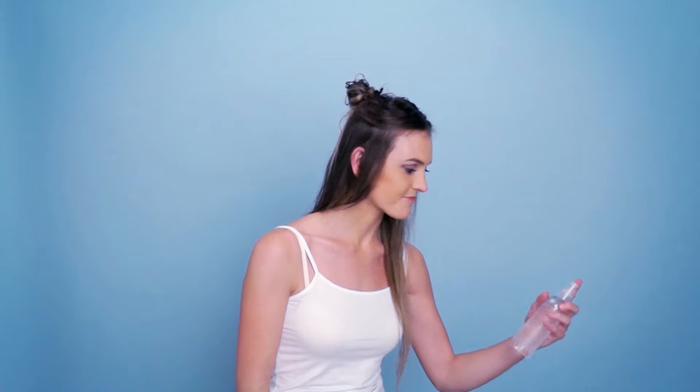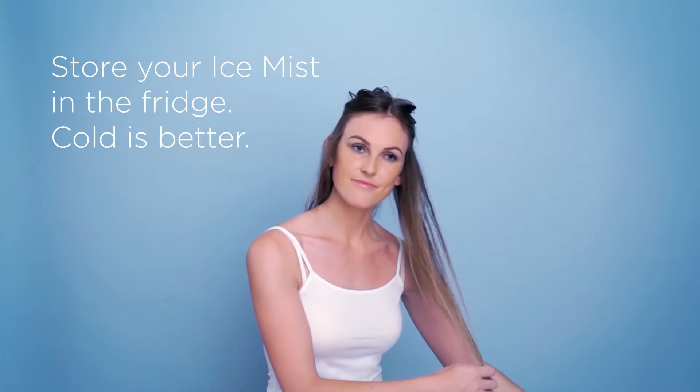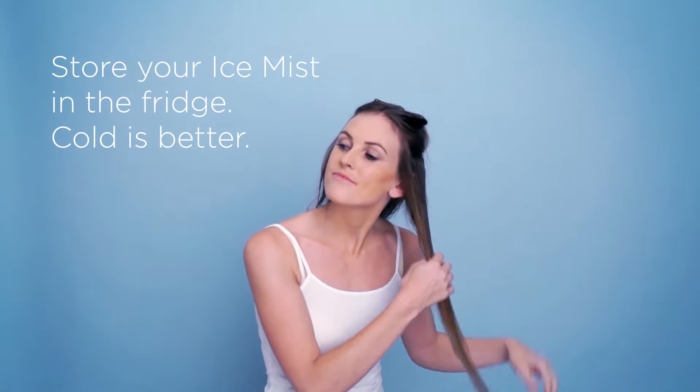Spray each section of your hair with Inverse Ice Mist to prepare it for conditioning. Ice Mist is a natural product sourced from New Zealand's finest aquifers. With a specifically formulated pH of 3.5, Ice Mist will gently close the cuticle.